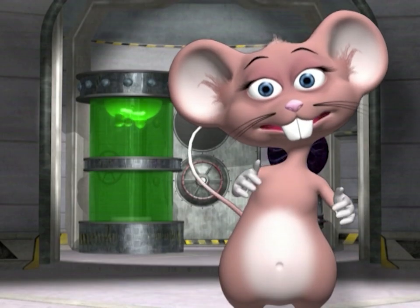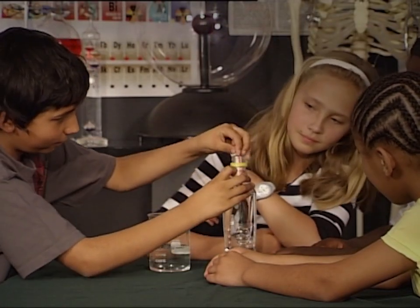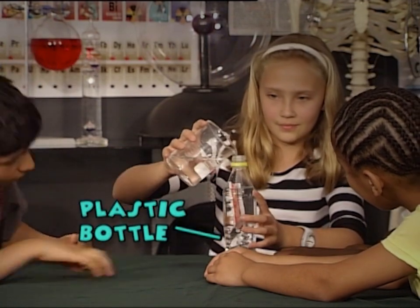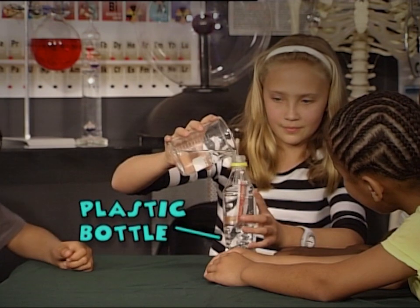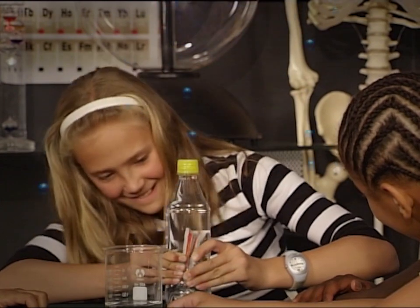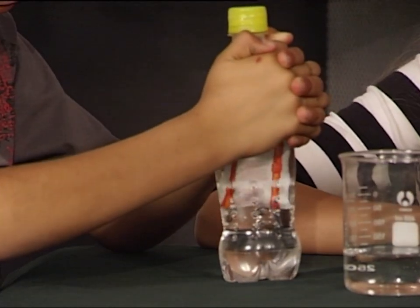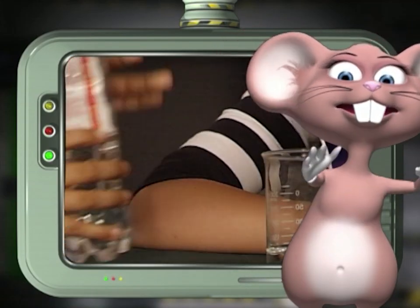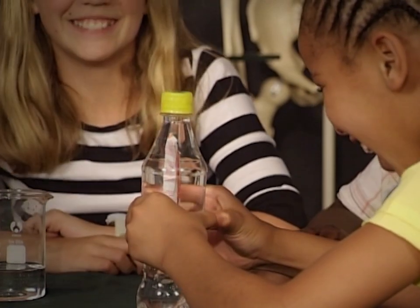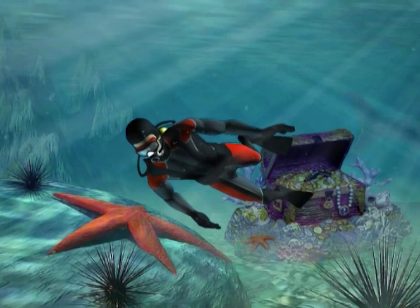It takes a lot of strength to squeeze the big bottle, so why don't you try a smaller bottle first? Put the packet in the bottle filled with water and close the lid tightly — now squeeze! Let's see how deep your treasure diver can go. Now you can imagine diving deep underwater and hunting for treasure.